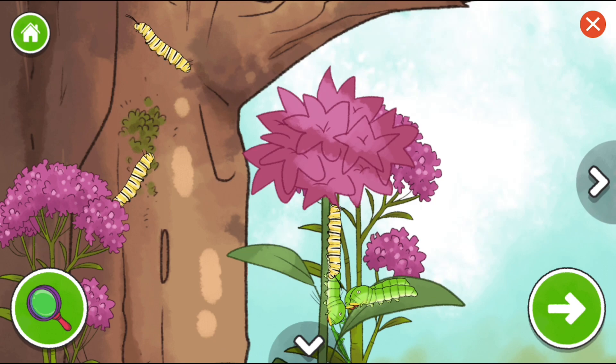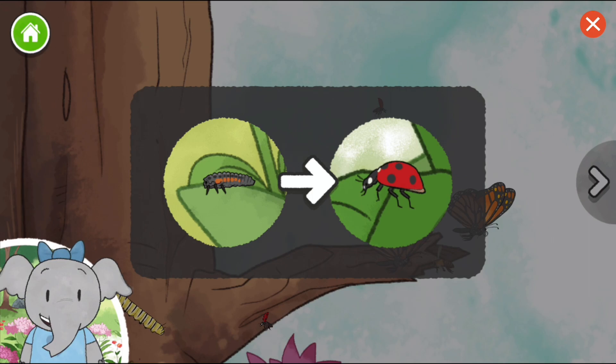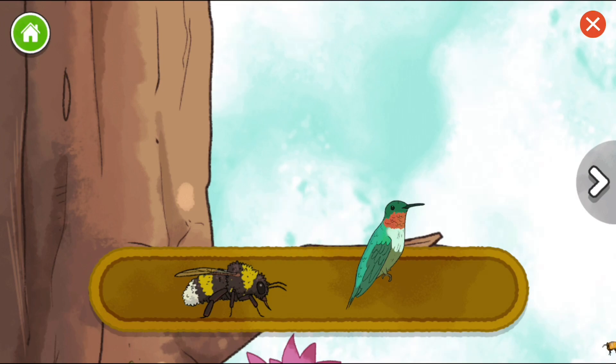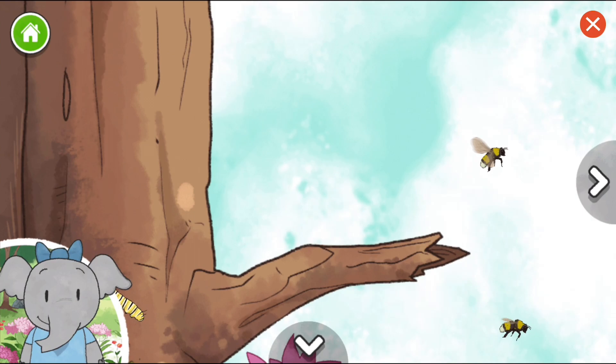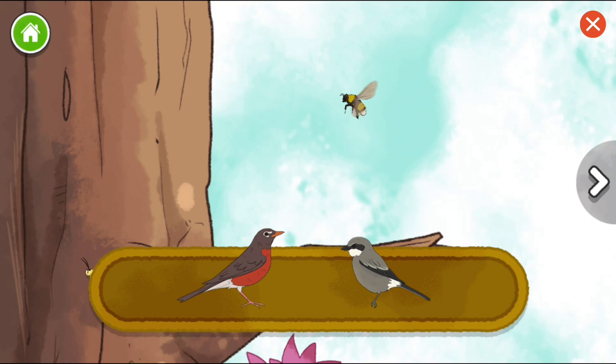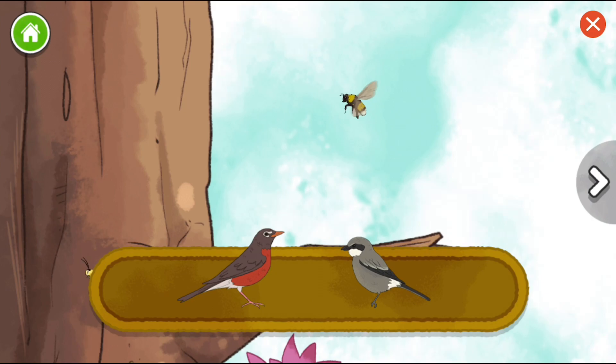The ladybug is now an adult. It has a red shell with spots on it. Bumblebee. Ruby-throated hummingbird. Bumblebees move pollen from one flower to another — this helps make more flowers. American Robin. Loggerhead Shrike. The shrike bird gets its food by sitting up high, spotting it, and quickly diving down to catch it.